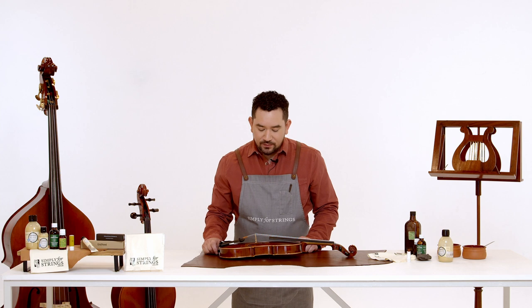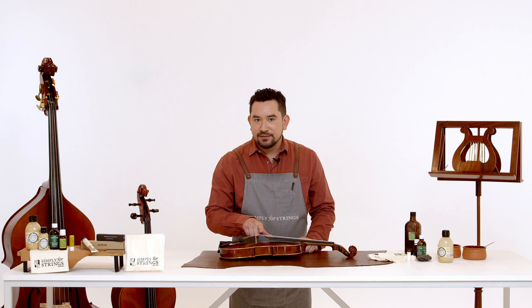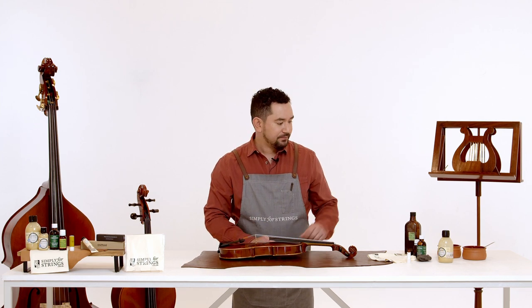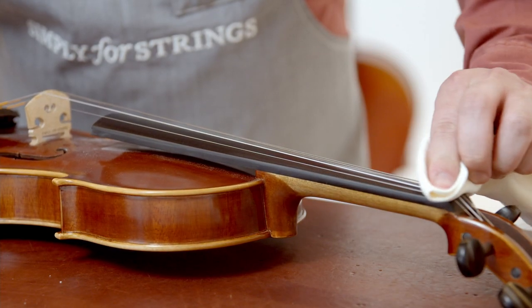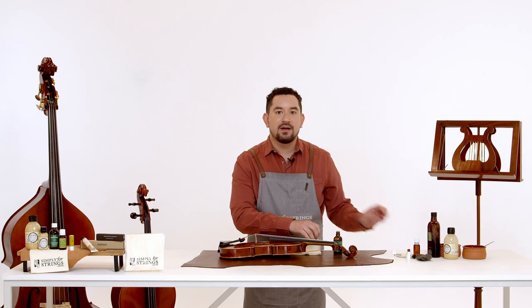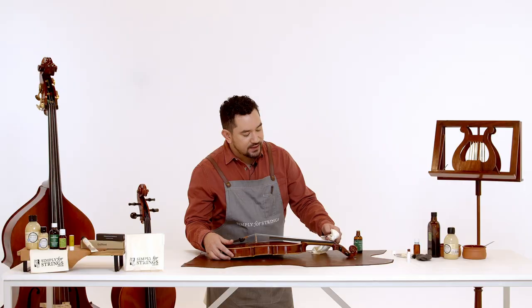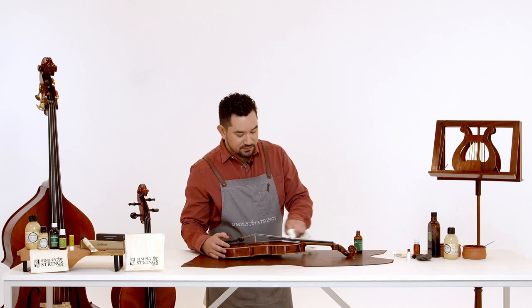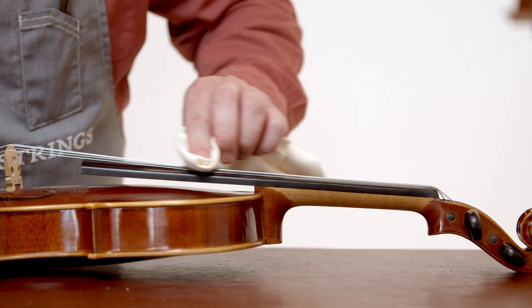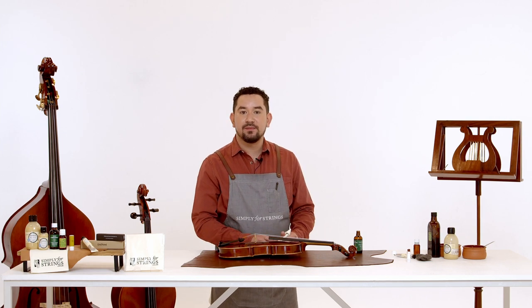Now that you've performed your health check it's time to start cleaning. We're going to start with the strings. If you play a lot there's going to be a lot of rosin build-up so we want to remove that. You're going to need a Pets rosin remover and a microfiber cloth. Place a small amount of the solution onto your cloth and we're going to start rubbing the strings and the fingerboard, making sure we don't touch the actual varnished body of the instrument. This will dissolve and remove the rosin from the strings. Once you're happy with how clean the strings are, it's time to move on to the fingerboard.